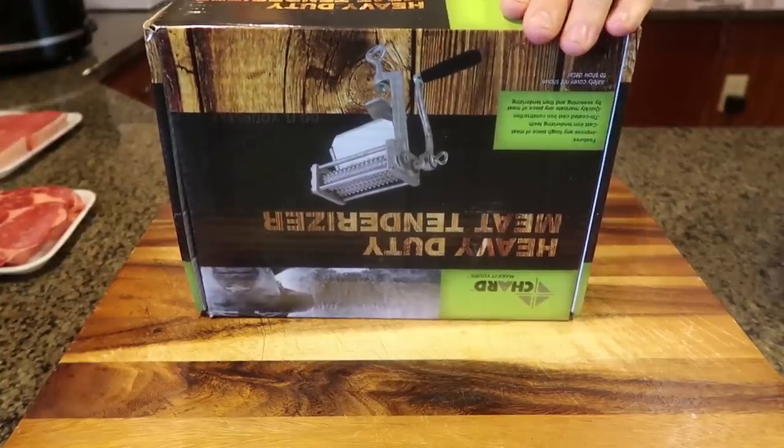What's up everybody, welcome back to my kitchen where safety is number one priority. Today I'm going to put to the test some meat gadgets. Let's see what I got this time — heavy-duty meat tenderizer.